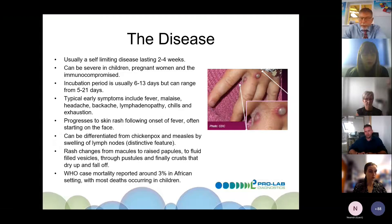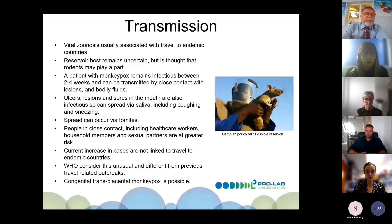The WHO case mortality for all monkeypox is around 3% in the African setting, with most disease occurring in children. As far as I'm aware, nobody in the UK has died from this disease. Monkeypox is a viral zoonosis usually associated with endemic countries. The reservoir remains uncertain but is thought to be rodents — for example, the Gambian pouched rat is considered a possible reservoir.